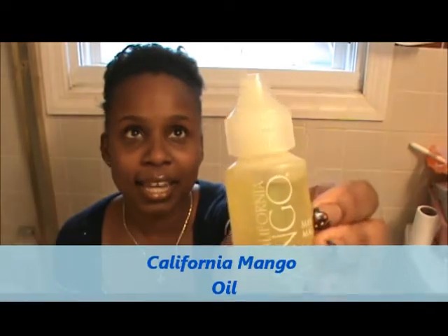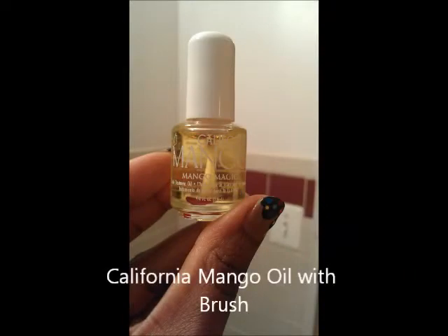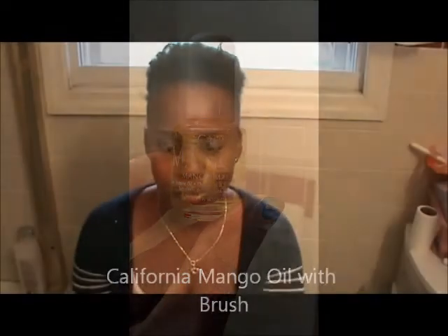Another oil I use is California Mango Oil. I use this when I take off my nail polish, and then I put it on my cuticles — just a little dot, because this can be greasy. It doesn't have a brush on it; it's just a bottle. They do have a small one with a brush. I don't use this all the time — just once in a while when I take my nail polish off, so once a week or every other week.